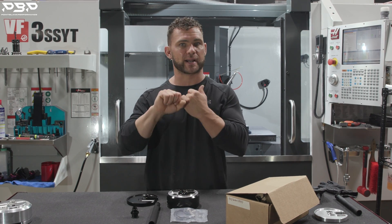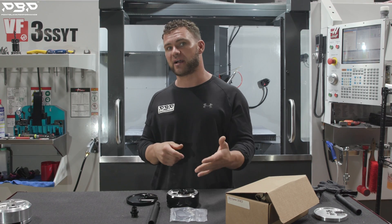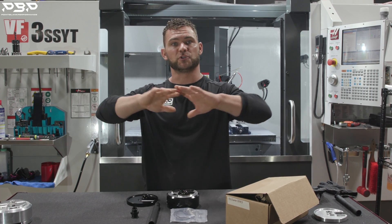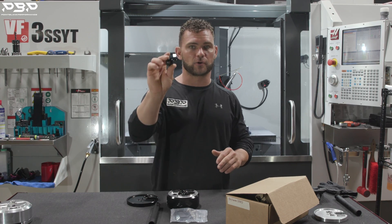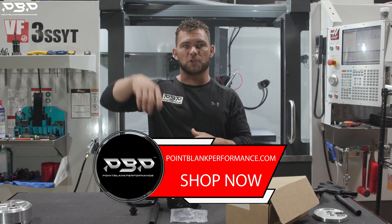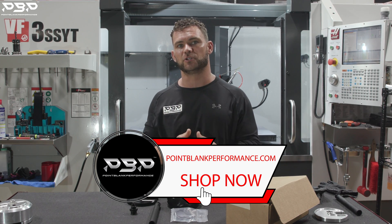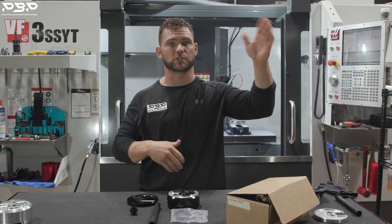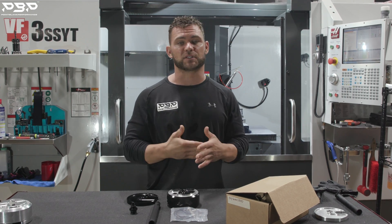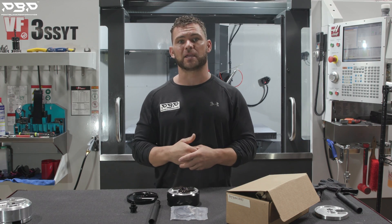One thing you might not be thinking about that you're going to need: make sure you've got a hole saw — 3 and 7/8ths. If you don't have that, you're not going to be able to accomplish this. If you don't want to run to the store, get on the site — pointblankperformance.com. You can get the fuel sump, the fittings, the hole saw — everything you need to do this installation from start to finish.